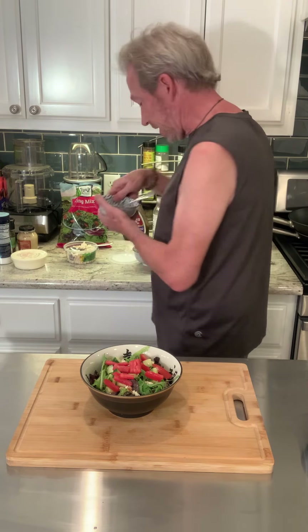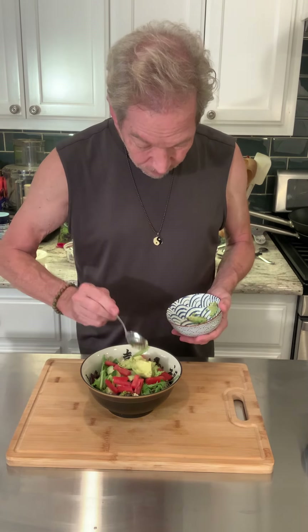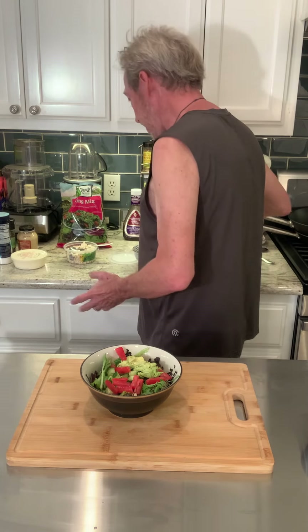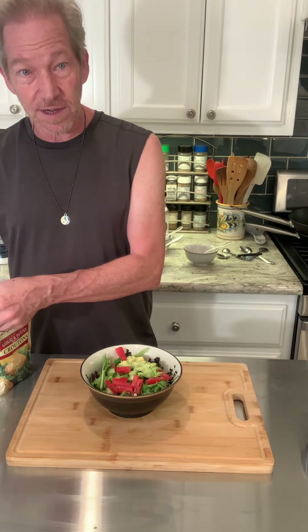A little avocado on top. And then what else are we going to put on it? Some croutons for a little crunch.